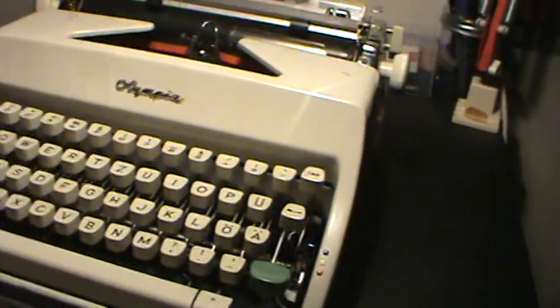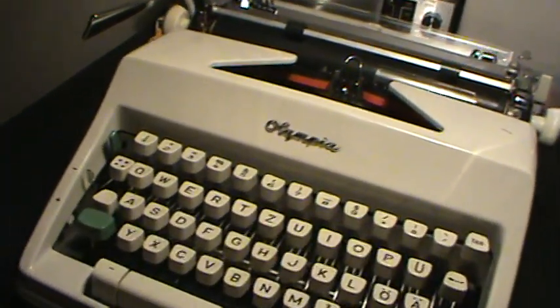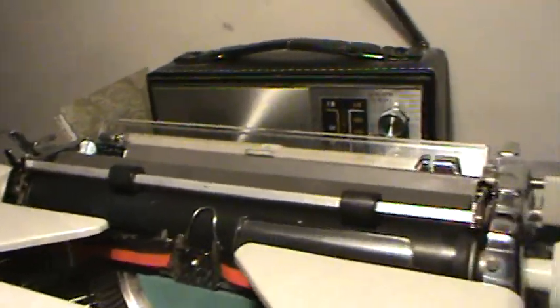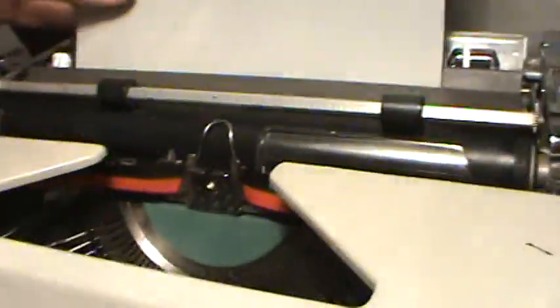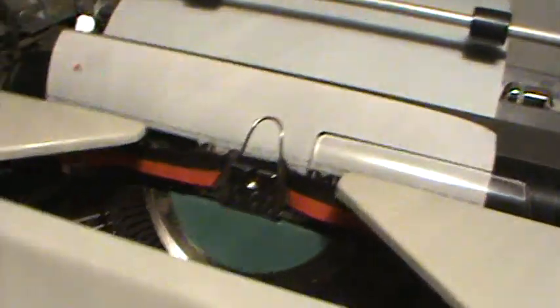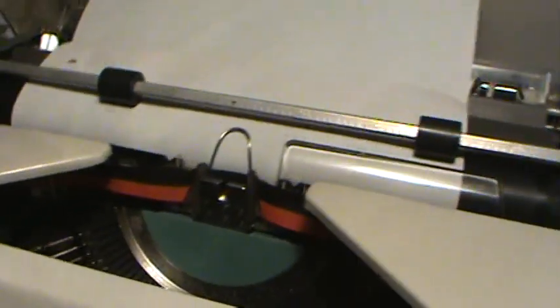I found some paper — what a relief! I'm afraid I have to do it with one hand though. I just typed out 'The quick brown fox jumps over the lazy dog,' which uses every letter in the alphabet.